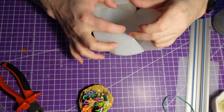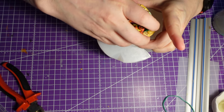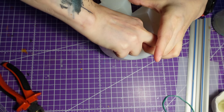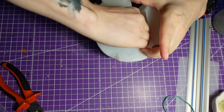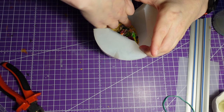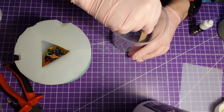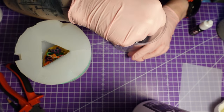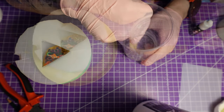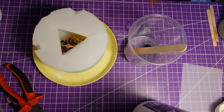And then it's straight into the mold. I thought the epoxy resin should be a little blueish, so I argued with the paint bottle that it finally wanted to release a drop.